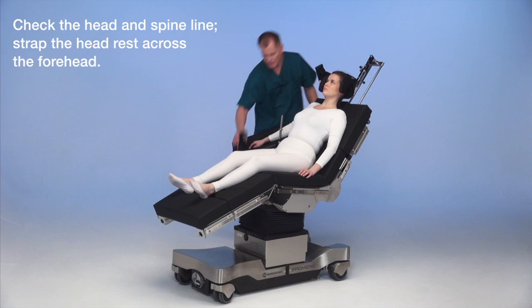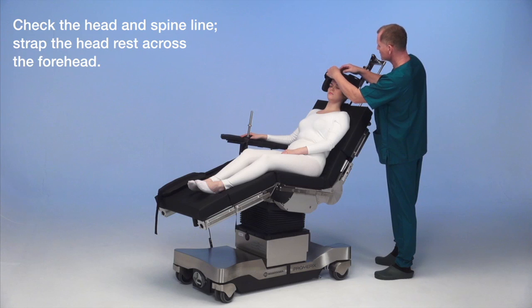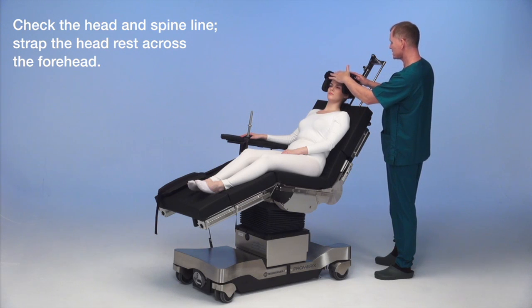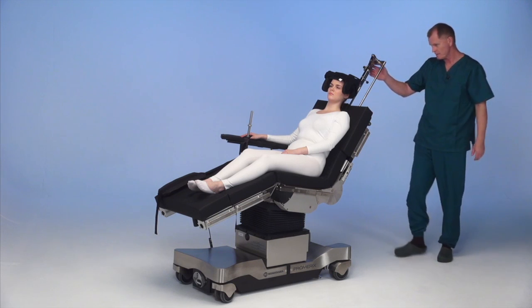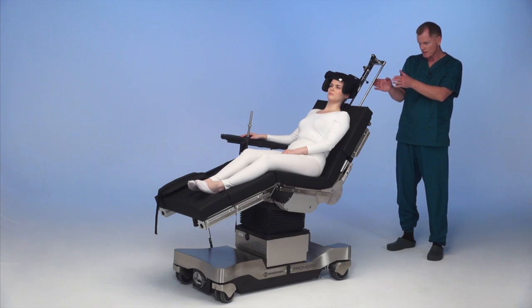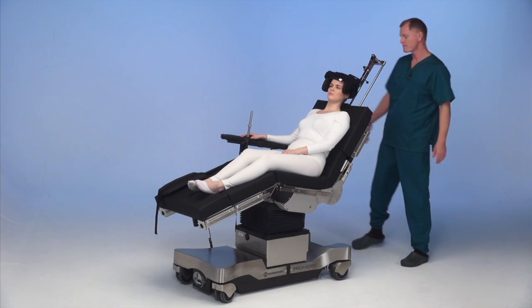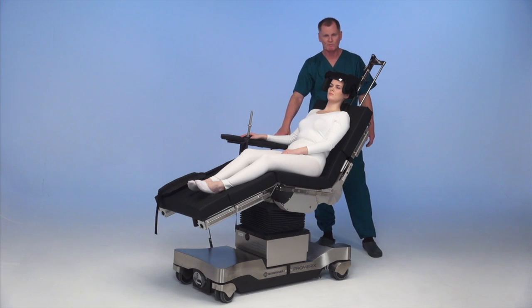Check her head one more time: strap across the forehead, keeping the head nice and tight into the helmet — never under the chin. We keep good alignment on the spine; we've shifted her over slightly to maintain spinal alignment. This is the operative side, and we've got her ready to remove the shoulder plate.